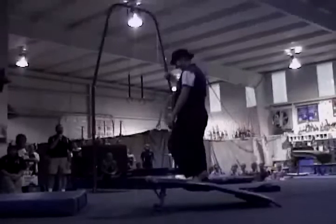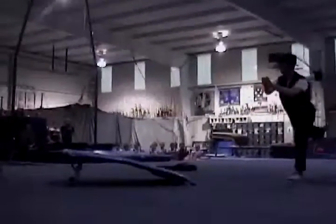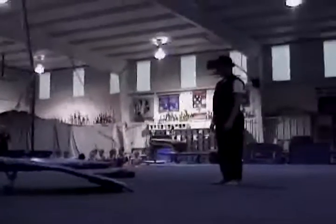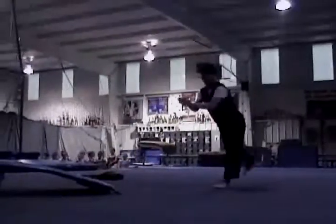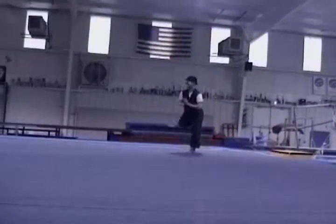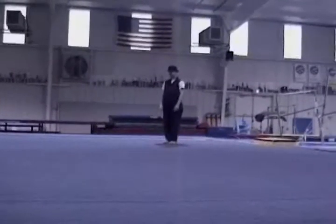Yeah, yeah. Look, dude. When you run up, you bounce high and you dive like you're diving. Everybody knows how to do that. Yes. That's it. Remember, go high, you dive.